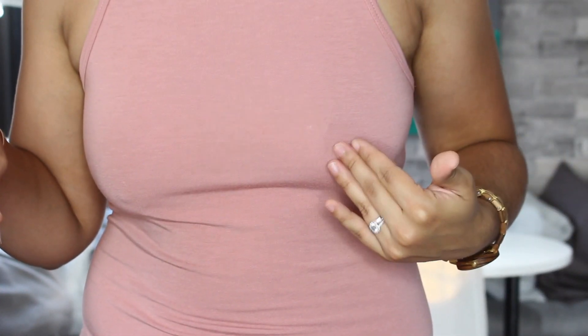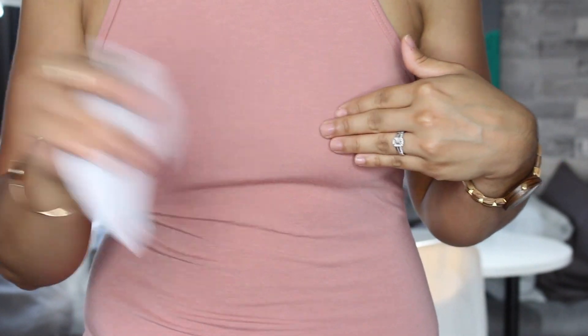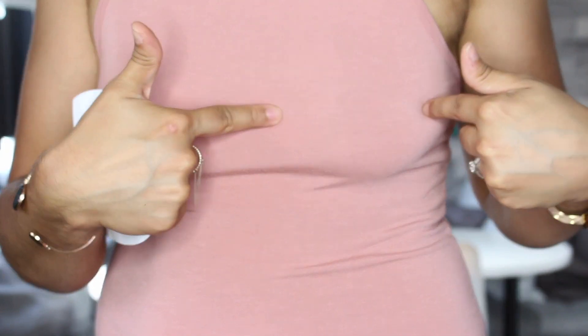Now, if you have nipple pasties, you can put a nipple pasty on. I have some but I don't have enough because I'm going on vacation — I'm trying to save those. But what I did the first time since I didn't have pasties: scotch tape, right across. So I put some scotch tape to hold it down in case it got cold, even though I was going to be outside all day long.